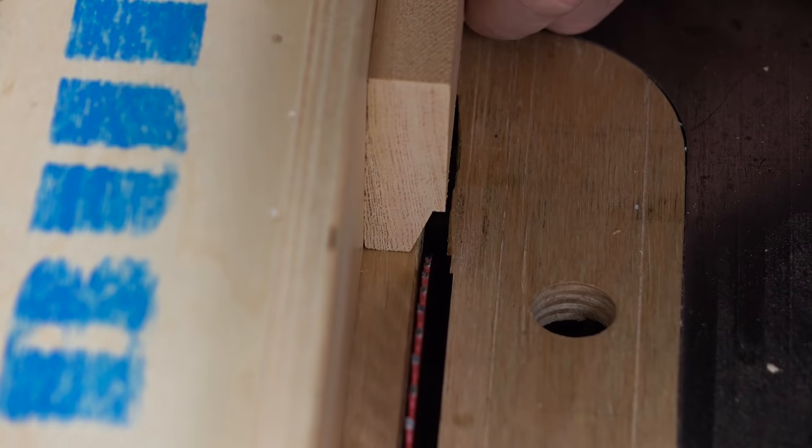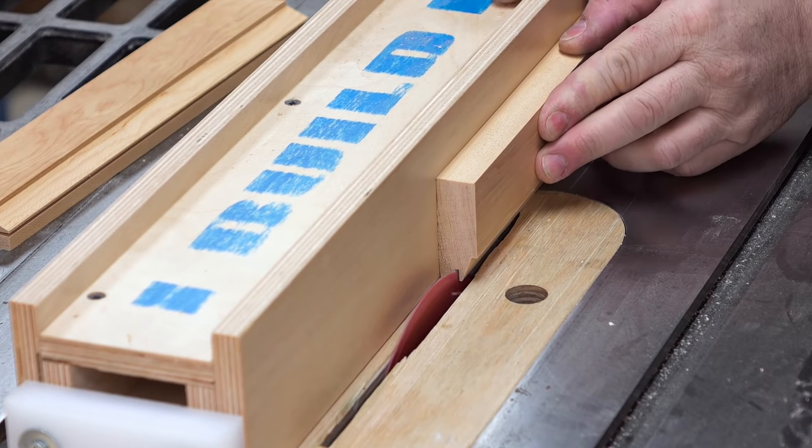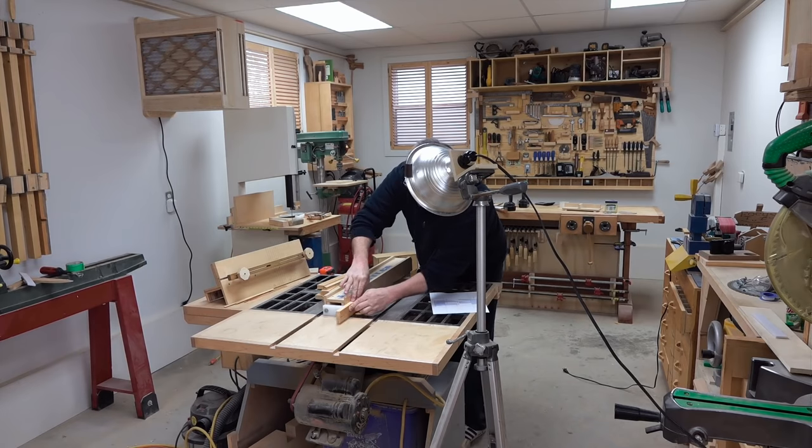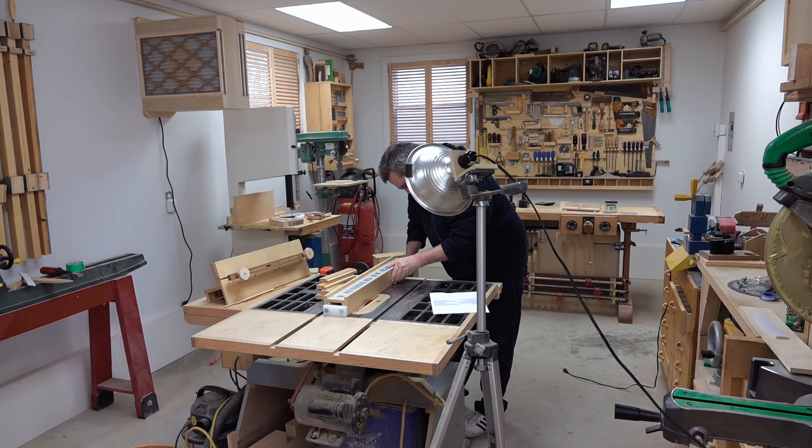The next step is to cut the quarter-inch by half-inch deep dado that receives the panel. I'm going to do that with a single blade, making a series of cuts until all of the material is removed.